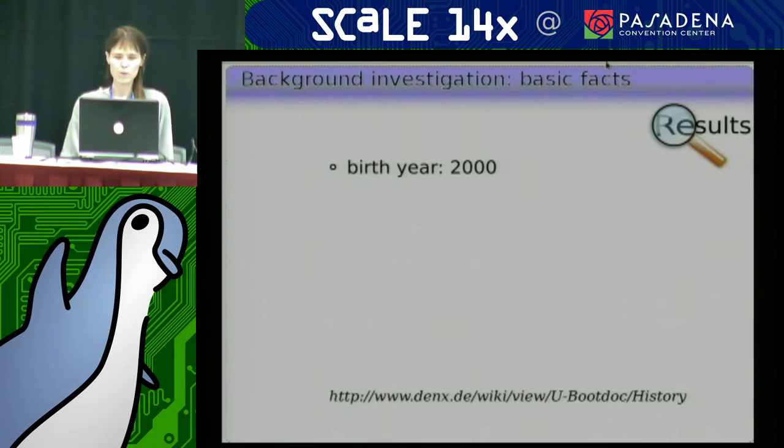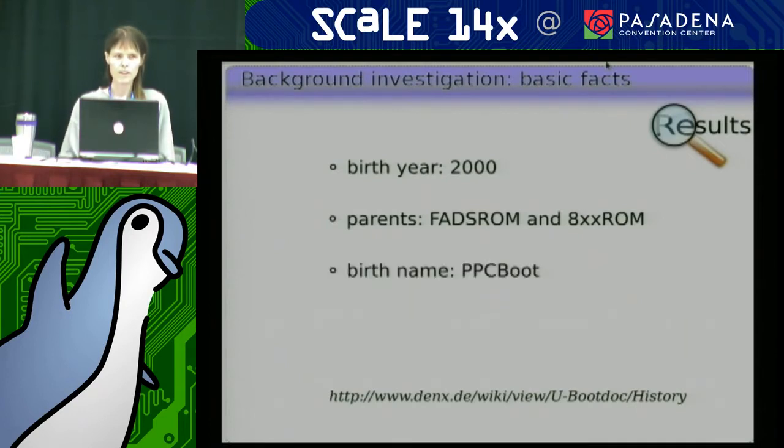But first we're going to start off with the basic facts. U-Boot was born in the year 2000. It had a couple of parents called FADS-ROM and 8XX-ROM — both bootloaders for PowerPC. That was an old type of PowerPC by Motorola, for embedded stuff, not for Macintoshes. There were some PowerQuick chips, and Linux ran really well on them back then because it was so dedicated to PowerPCs in its initial introduction.